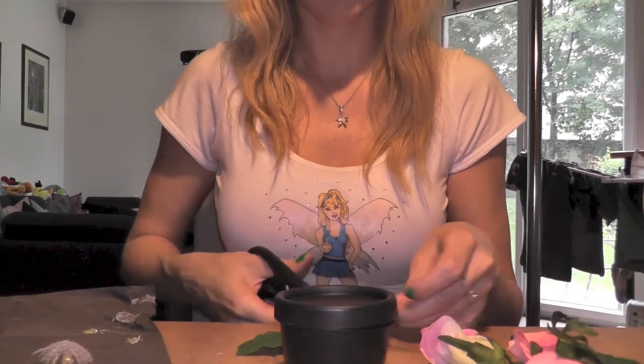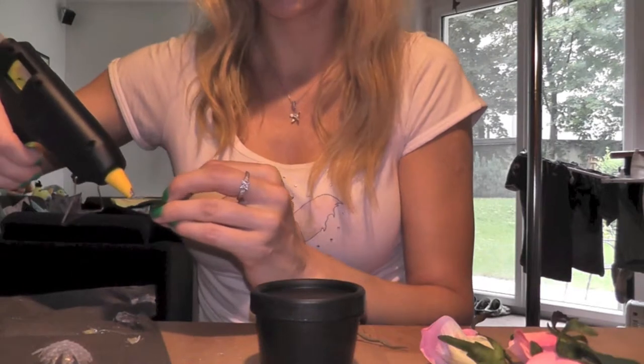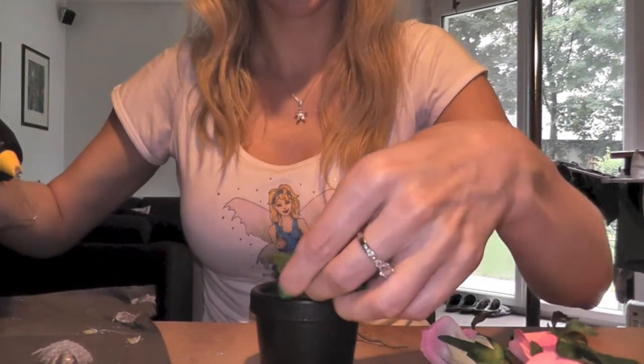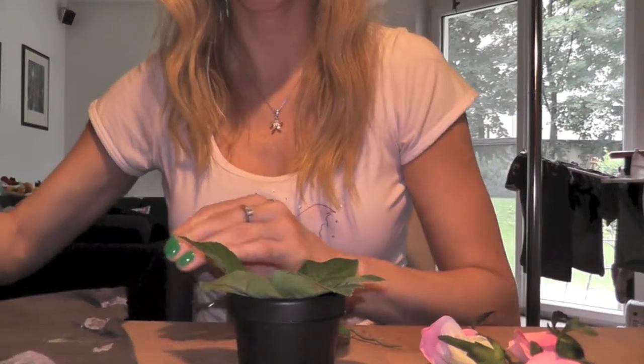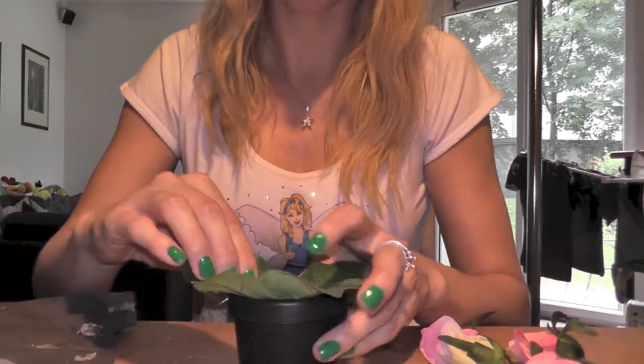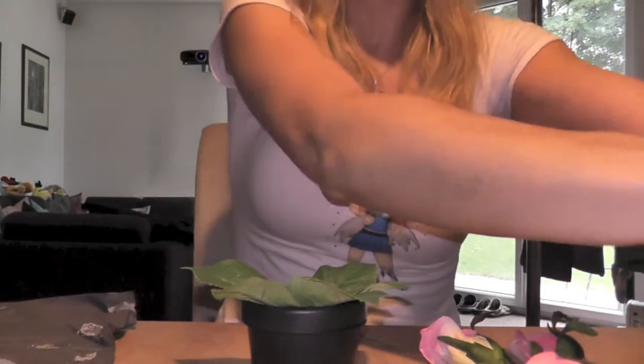First I cut a few of the leaves from one of the twigs and I'm going to glue them with the hot glue gun on the top of the lid. It's going to be formed like a kind of a star, and I'm going to put one of the rosebuds in the middle of the lid. You'll see in a few seconds.